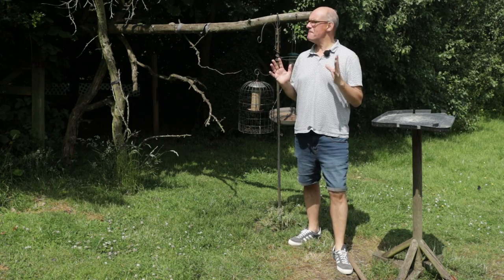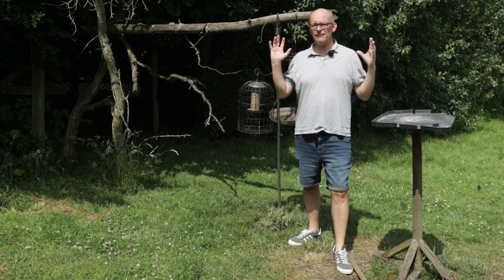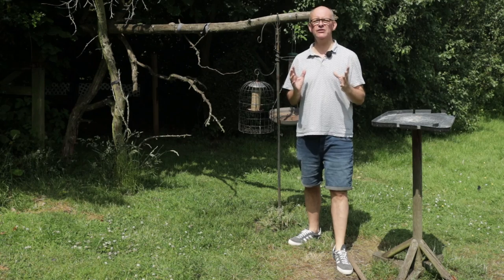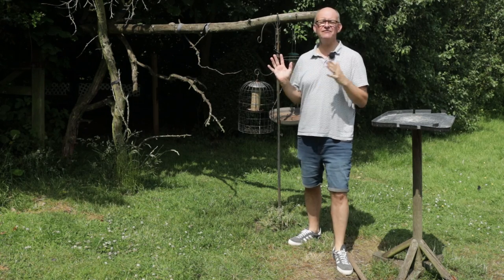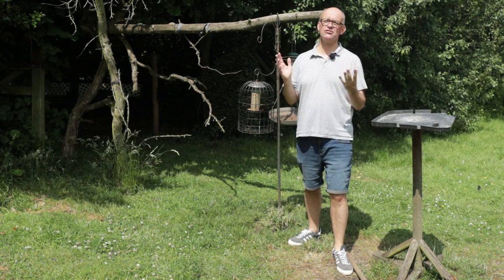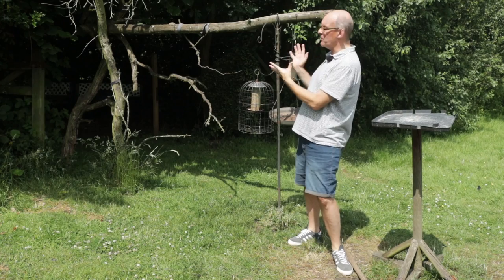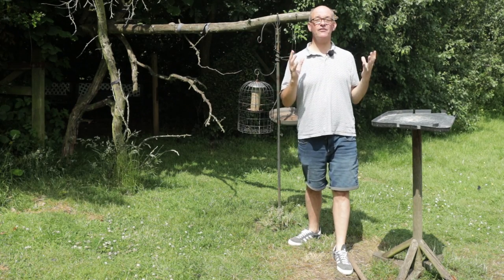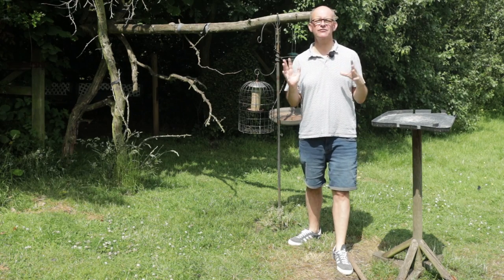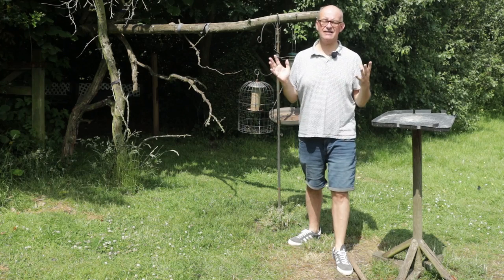If you're a regular to the channel you might have seen my setup here in my back garden. I've got lots of perches set up that I can use for photographing birds, but it's been in this configuration for a long time — perhaps as much as a year — so it's about time that I refreshed all of the perches, just to change up the way that the photographs look. It gives me a bit of incentive to get back out and take some photographs, because I've kind of neglected it a little bit over the last six months.